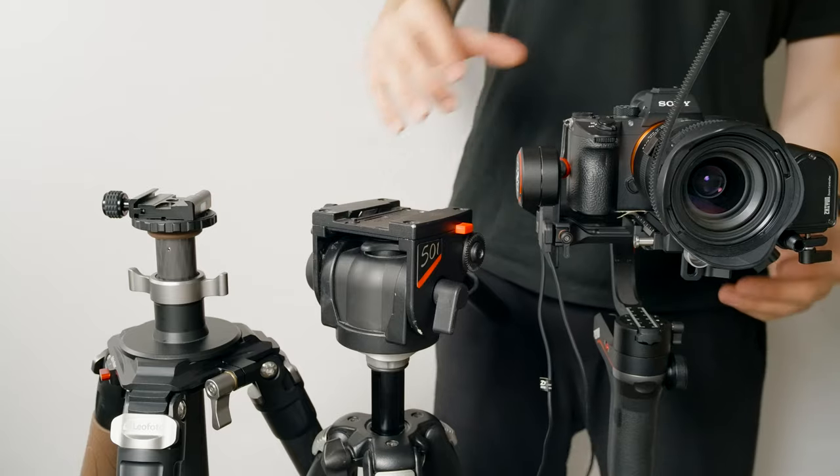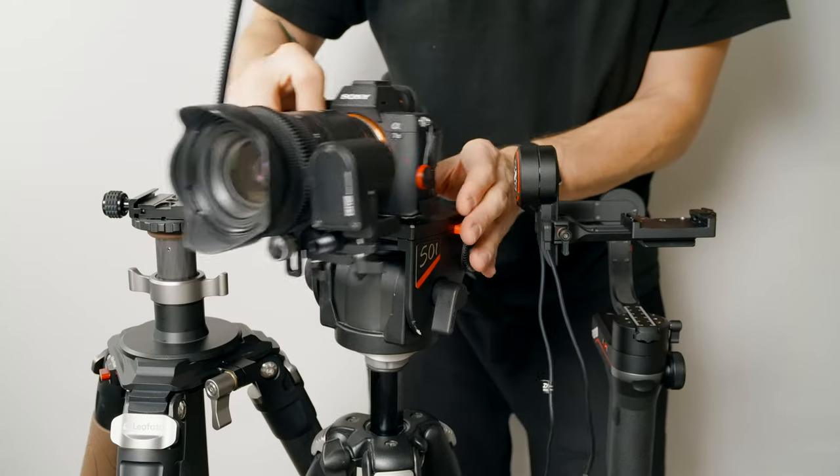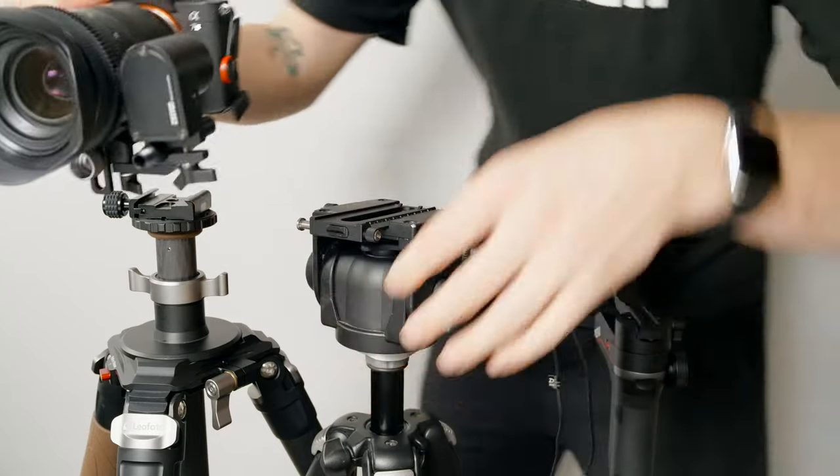The 2-in-1 release plate is awesome. It's not only compatible with Manfrotto style RC2 connections, but you can quickly detach the top and now it's compatible with Arca-Swiss connections too.